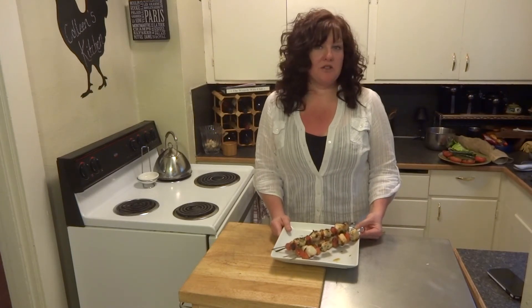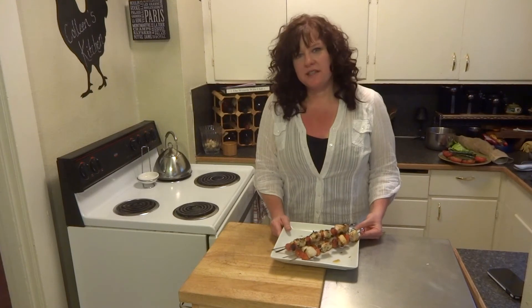I hope you'll give this recipe a try. Let me know what you think, and I will see you next time in my kitchen.